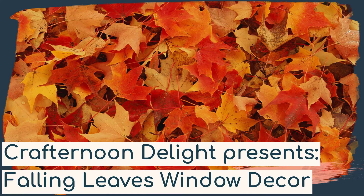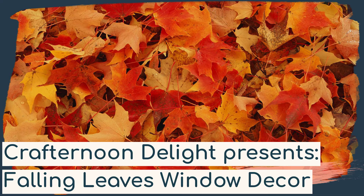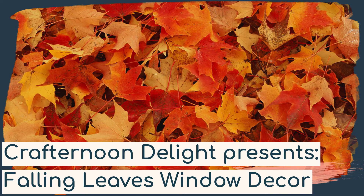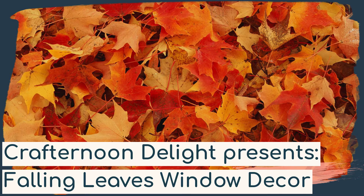Hello fellow crafters! It's Kimmy with Alpha Park Public Library. Welcome to Crafternoon Delight! For September we are making a falling leaves window decoration — super simple and very pretty.